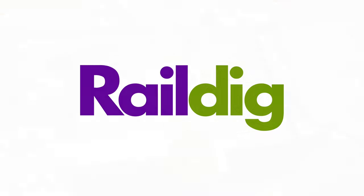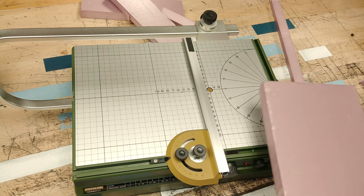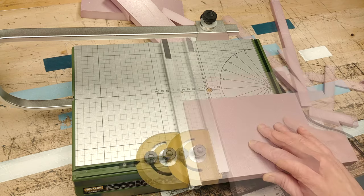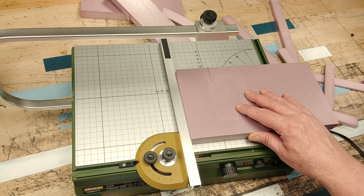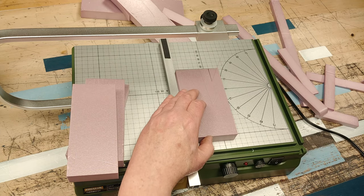Hi folks, welcome back to Rail Day. Today I'll take a look at applying a protective coating to the EPS, or extruded polystyrene foam, that many of us use in building our layouts and dioramas. This is a terrific lightweight and strong material that's become incredibly popular in recent years.